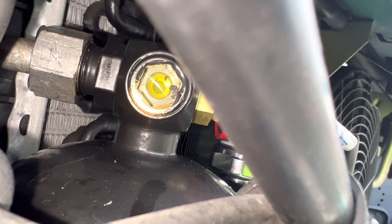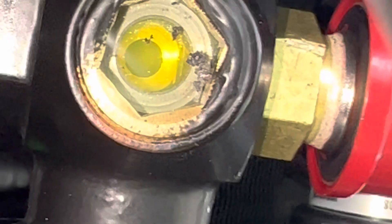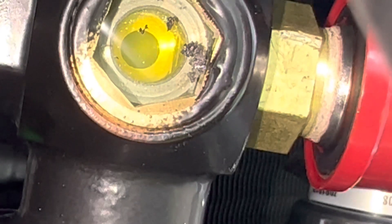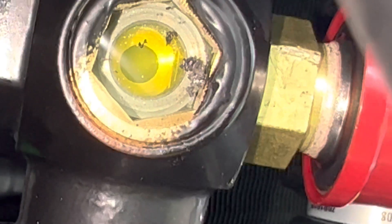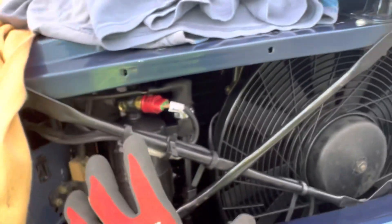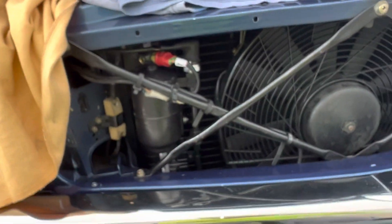So we have a crystal clear sight glass, other than the UV dye that's in it. Take a closer look there. You can see it's nice and clear, shiny. So we have a clean system — not a cloudy, foggy, or milky looking system.